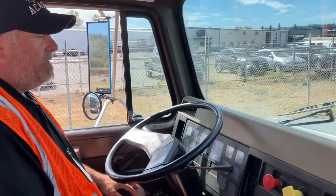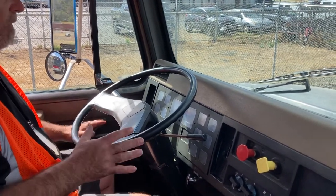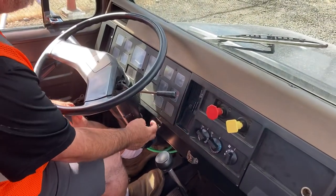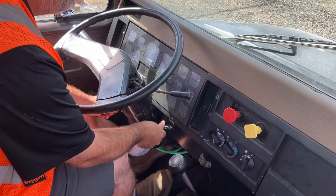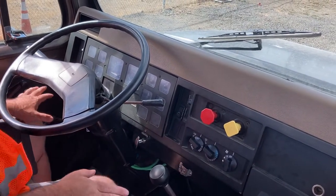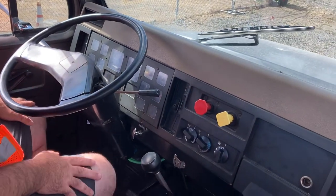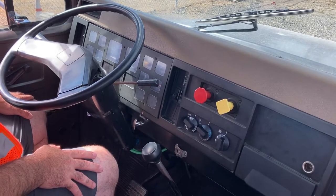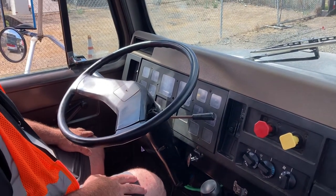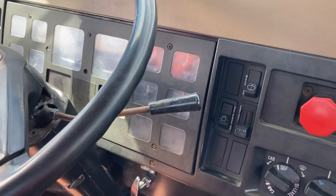Next test we're going to do is our applied brake pressure test. I'm going to set up for it now. I'm going to put the truck into low gear, shut the truck off, leave my key turned on in the on position, and release my brakes. All my pedals off, so my brakes are released, my key is on, and I'm in low gear so I cannot roll. I'm going to hold my brake pedal down firmly and I will not lose more than 4 PSI in a single minute. I'm going to start my pressure at 80 PSI and I'm starting the time now.